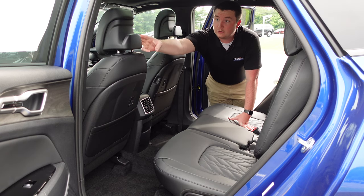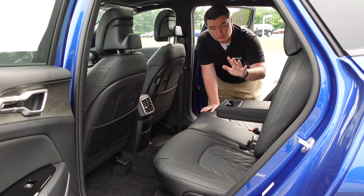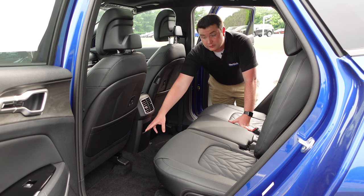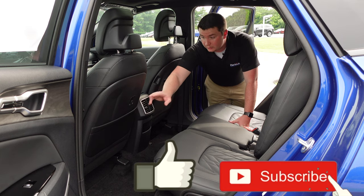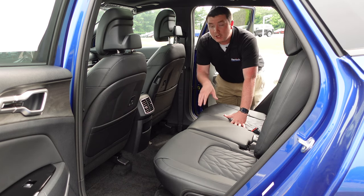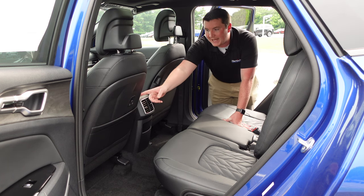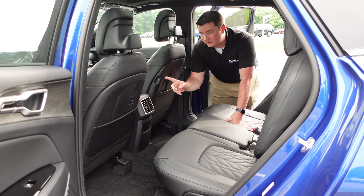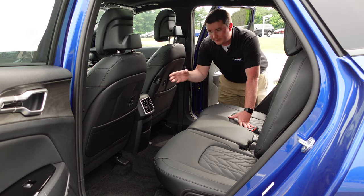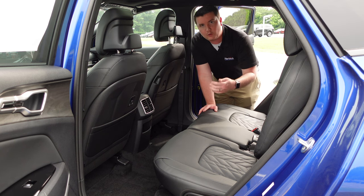In the center of the second row, there's a fold-down armrest with two cup holders. You also get two rear air vents and a small storage pocket at the bottom. Kia places USB-C charging ports in the back of the front seats — a clever design since the seats already have electronics running to them. You can plug in and charge your devices right from the seat-back.